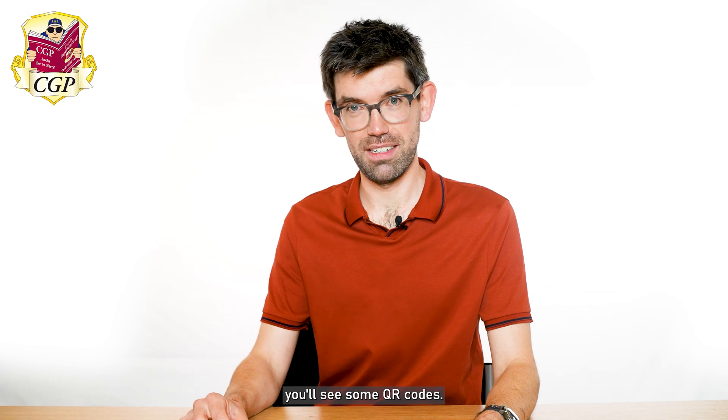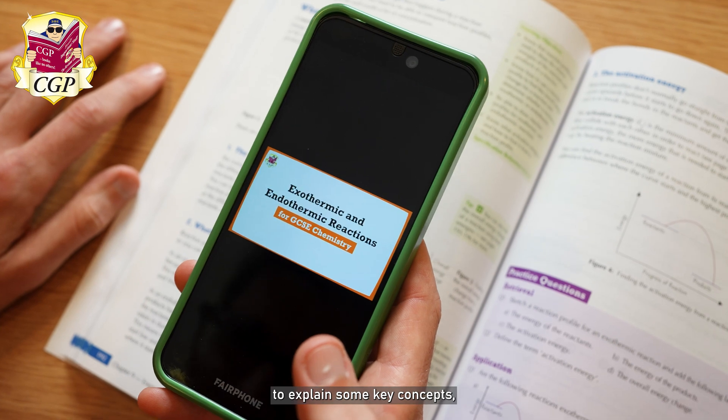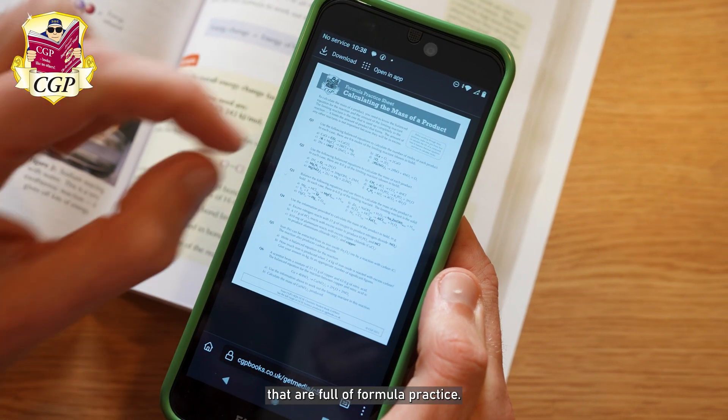Throughout the book you'll see some QR codes. Some of those take you to some really helpful videos to explain some key concepts, and some of them will take you to some worksheets that are full of formula practice.